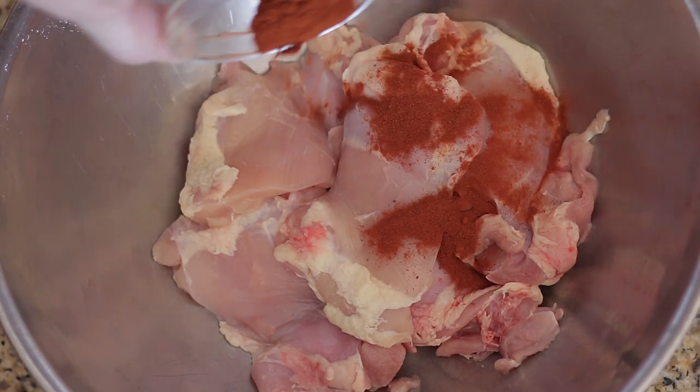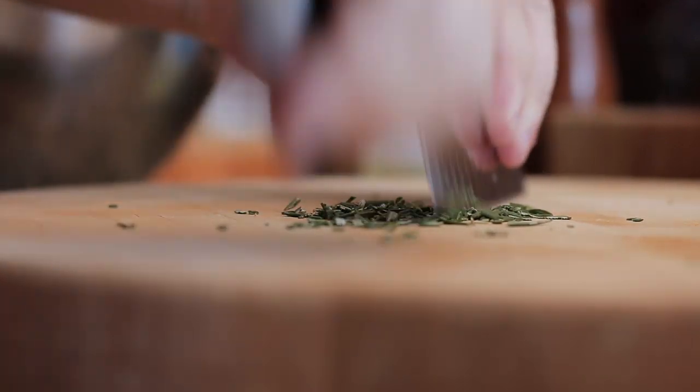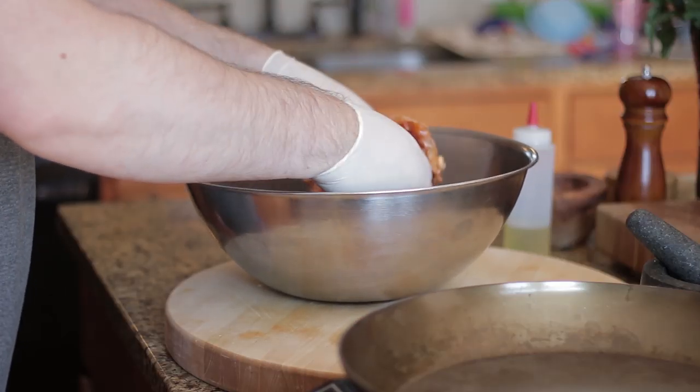First, add smoked paprika to the chicken thighs, followed by olive oil, salt and pepper, and finely chopped rosemary. Add to the chicken, mix well, and put aside.